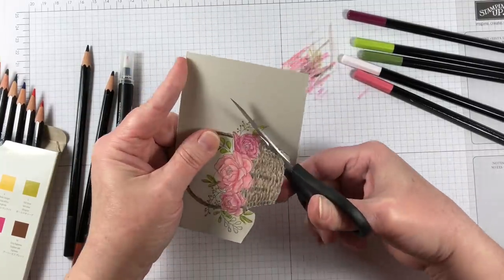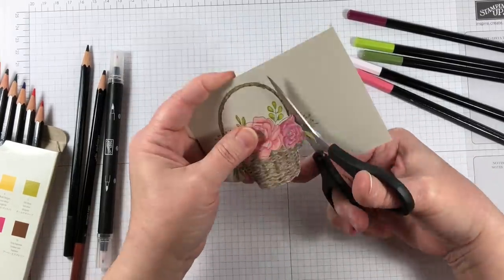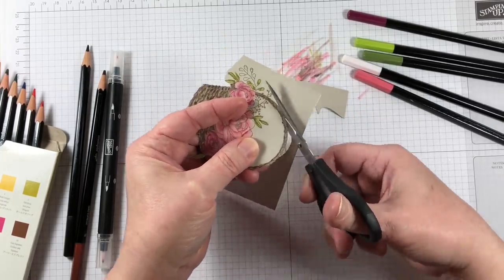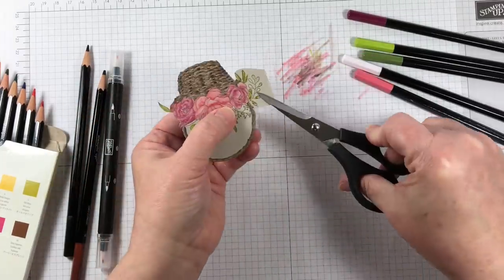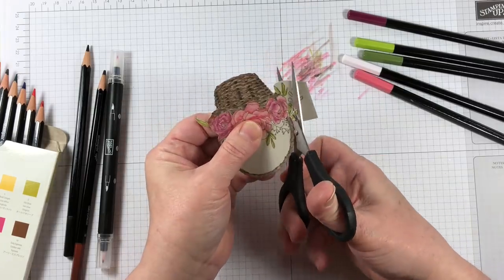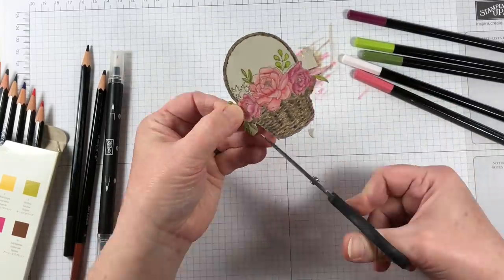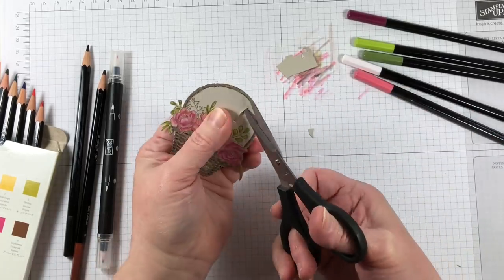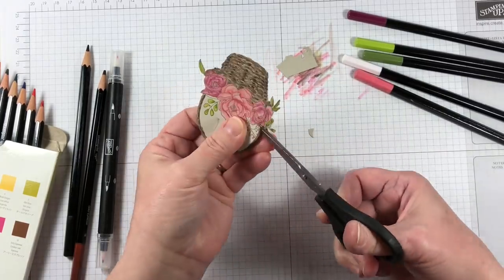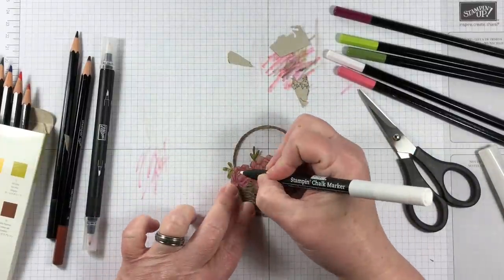When I fussy cut this image, you can see that I am moving the scissors and not the paper, because I want to get all of those little bumps and grooves that are in the stamped image. Moving the paper was a little bit cumbersome. Also, all of these teeny tiny little floral spray greenery images do not need to come out in my finished project. So instead of painstakingly cutting out the tiny pieces, I just cut them off, and in the finished project I could not notice where they were supposed to be. Those little pieces are not missing from anywhere.